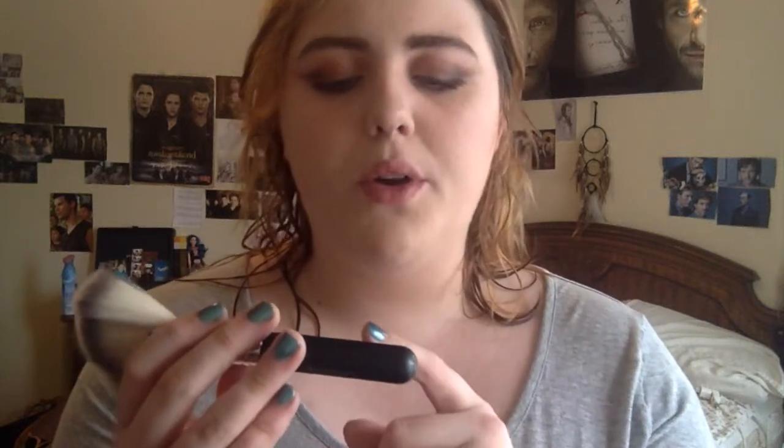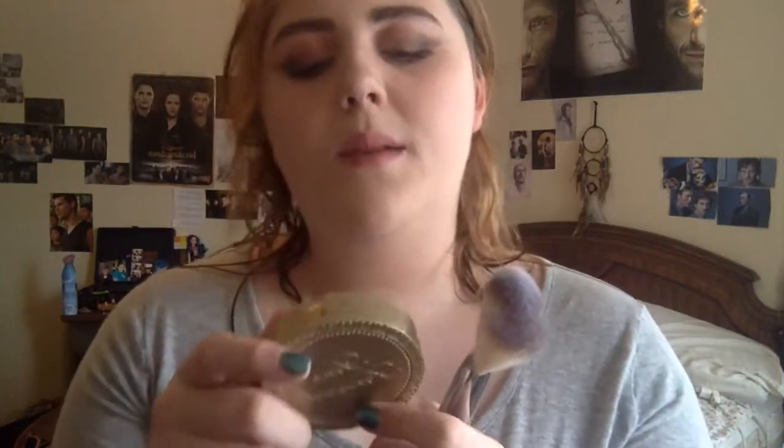And then we're going to use the Maybelline Colossal Volume Express Mascara. For contour, I'm going to be taking this Crown SS023 Jumbo Kabuki Fan brush. For contour, I'm going to use the Too Faced Chocolate Soleil Medium Deep Matte Bronzer and just put it on the cheekbones. Snatch yourself, baby.